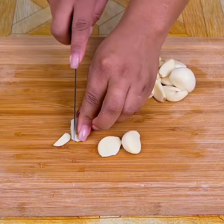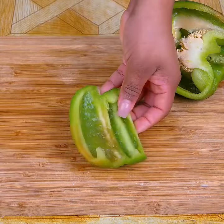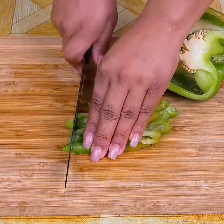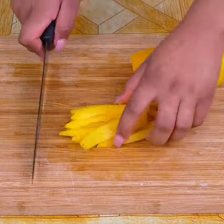Then I will cut two cloves of garlic into slices and then into very small pieces. I will also cut a medium green pepper, first into strips and then into cubes. I'll do the same with a medium yellow pepper, cut it into strips and then into cubes.